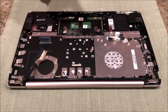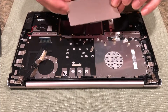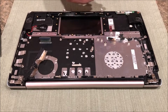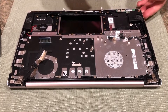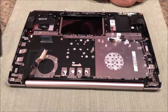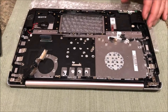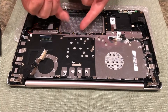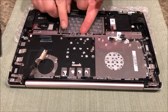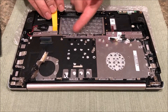This is a total disassembly - what a terrible design just to replace the keyboard. There's your mouse pad sensor, whatever you want to call it. Be careful - there's your LCD screen right there. Let me put some bubble wrap underneath there so you don't scratch it. You could use a piece of cardboard or whatever you have.